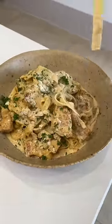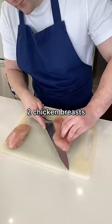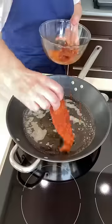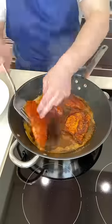Here's how to make this creamy chicken alfredo. Start by slicing the chicken in half lengthways, then add paprika, garlic, salt, pepper and oil. Toss it together to coat, then pan fry it for a few minutes on each side.